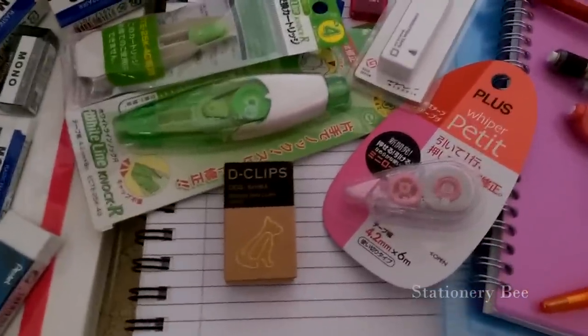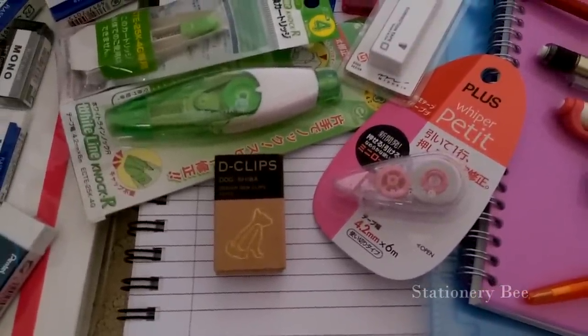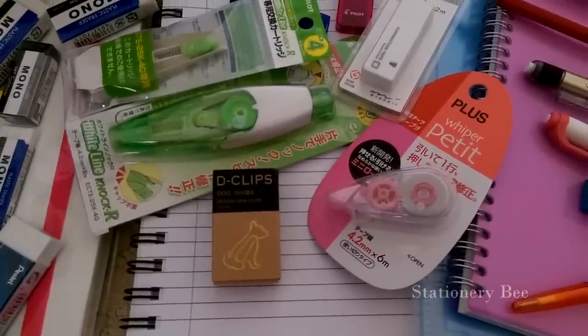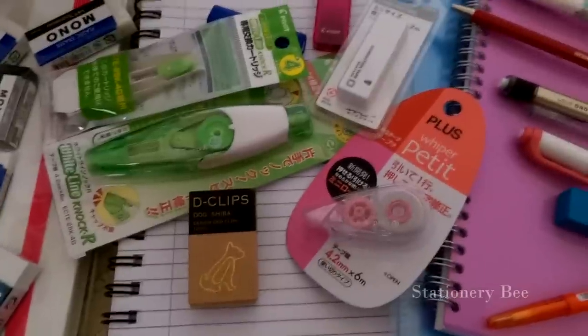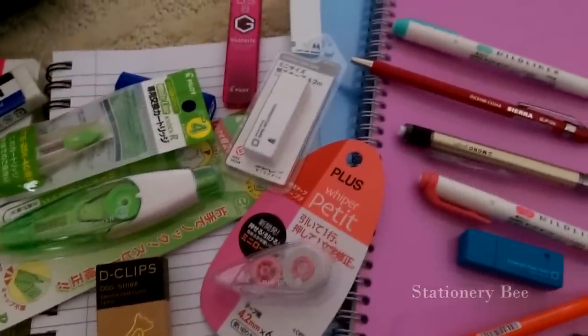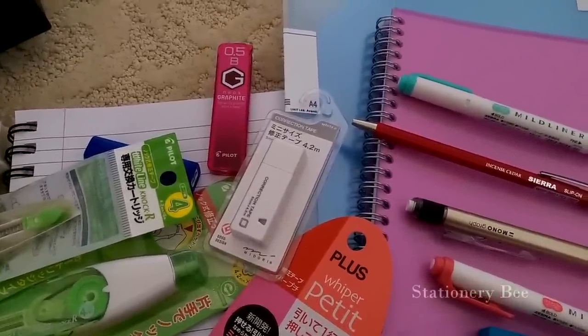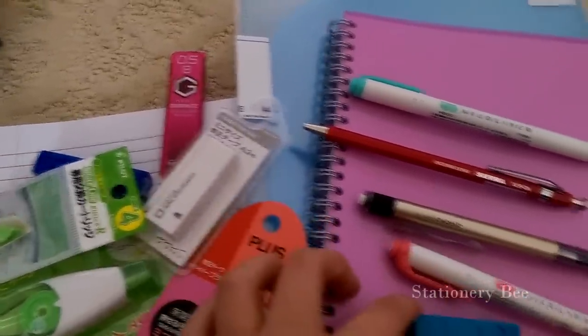I really wanted to get something specific to Japan, and there are a lot of Shiba Inu designs over there, so I just got a Shiba paperclip. Then I got this type of whiteout — it's interesting because it's just a rectangle shape.